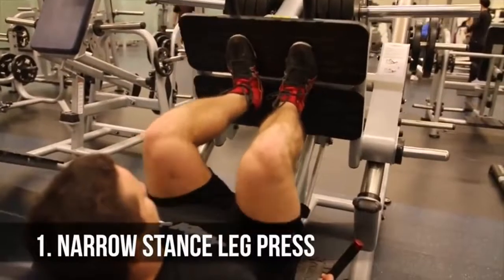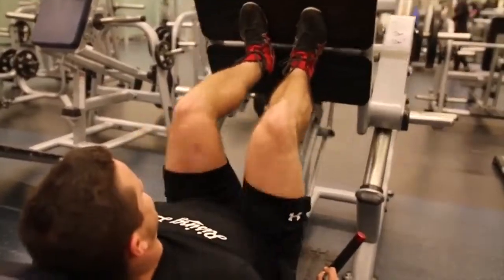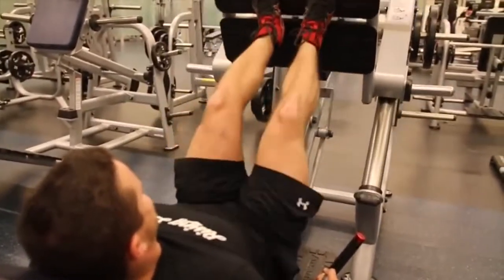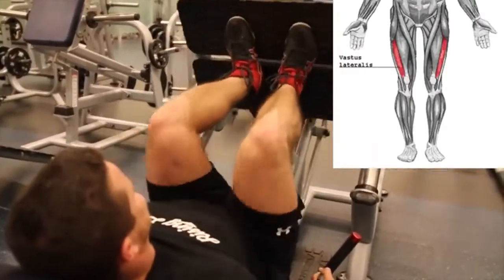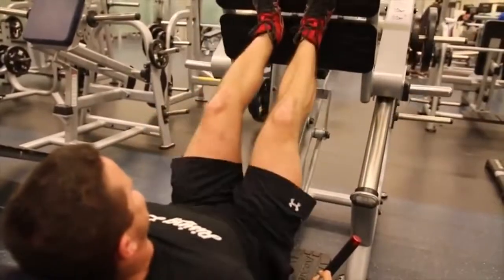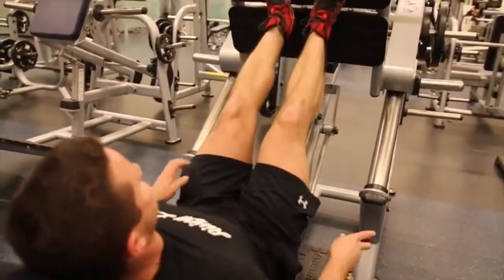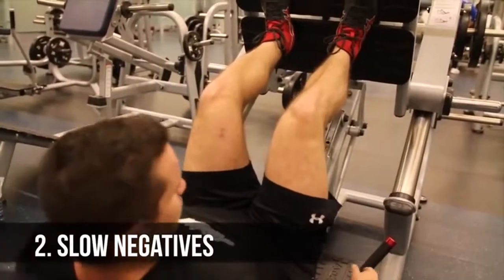Variation number one: the narrow stance leg press. There's a common belief that keeping the feet together works the outer sweep, also known as the vastus lateralis. Unfortunately, there is no scientific proof backing that up, but you'll get a crazy quad pump and this exercise is fantastic to substitute in if you'd like to try it out.